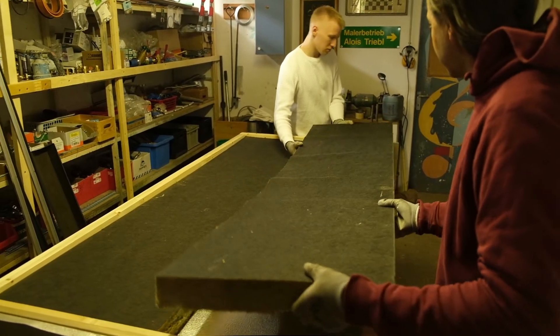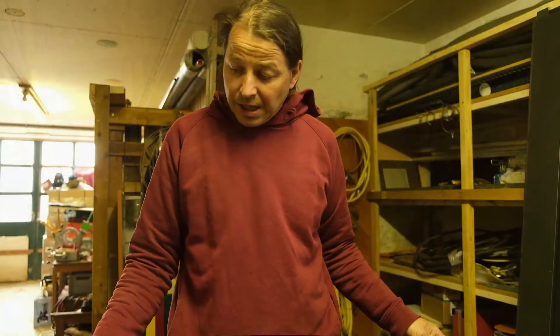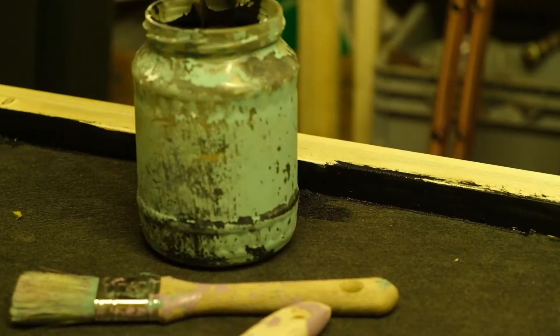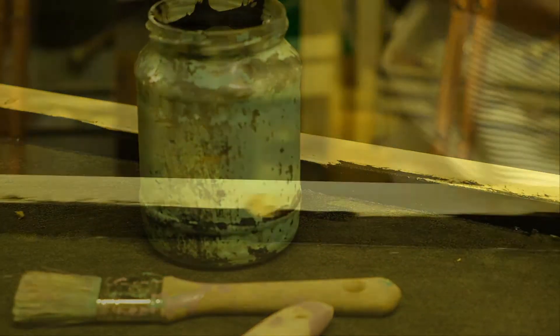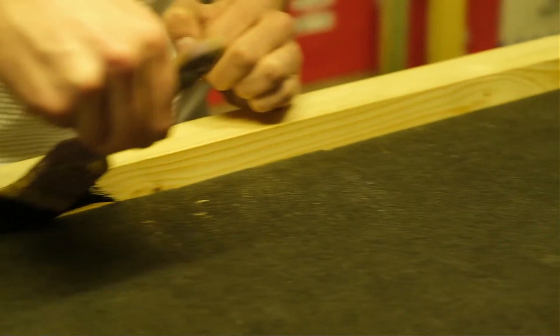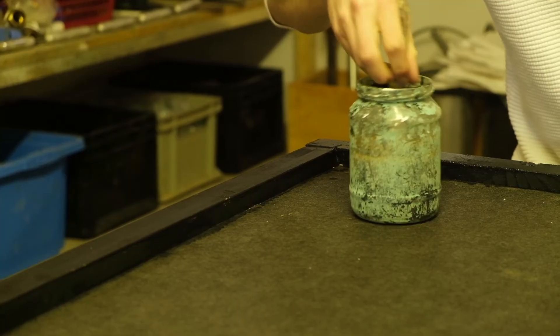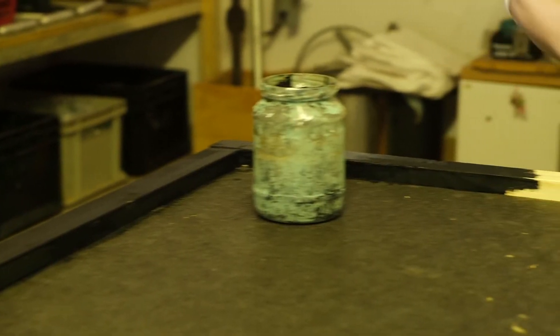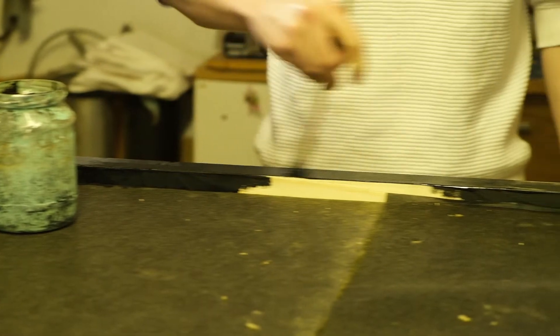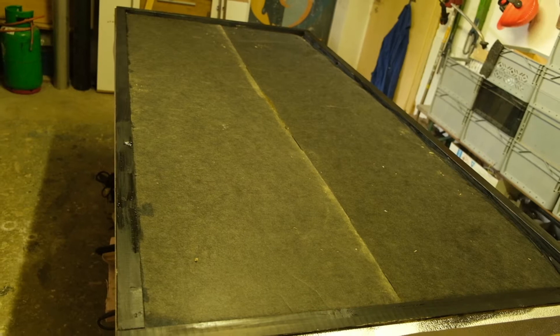The insulation is now in the assembled frame. We then paint the wooden frame with a special solar paint. The painted frame is put aside to dry and to clear the area for the next working step.